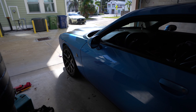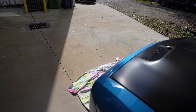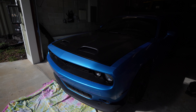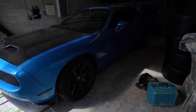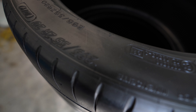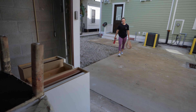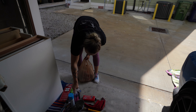So here we are in the garage. We got Lily's Scat Pack - 2016, 6.4 liter. She decided to get the Vicrez wide body kit. She's got the demon hood, or the Hellcat red eye hood. We're gonna wide body this thing and get a wrap. She's got her new wheels as you can see, fresh set of new tires - got the meats.